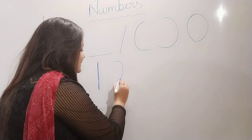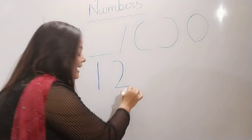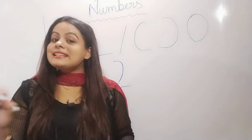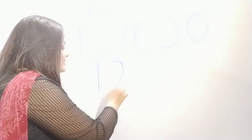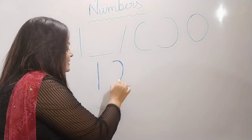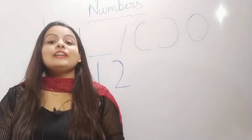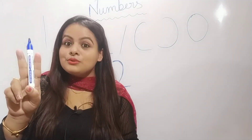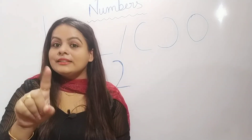Now next, number two. Half a circle, sleeping line. Half a circle, sleeping line. Half a circle, sleeping line to make the number two. Half a circle, sleeping line. Half a circle, sleeping line. Half a circle, sleeping line to make the number two. One, two.